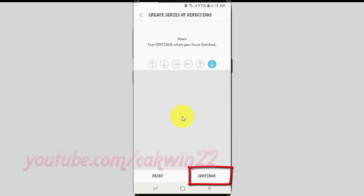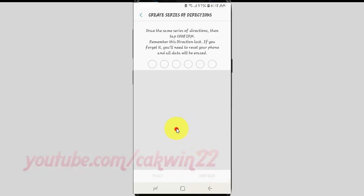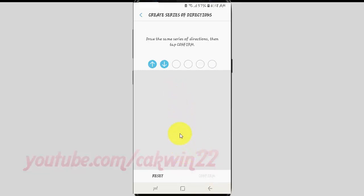Tap Continue. Swipe the same directions to confirm. Tap Confirm.